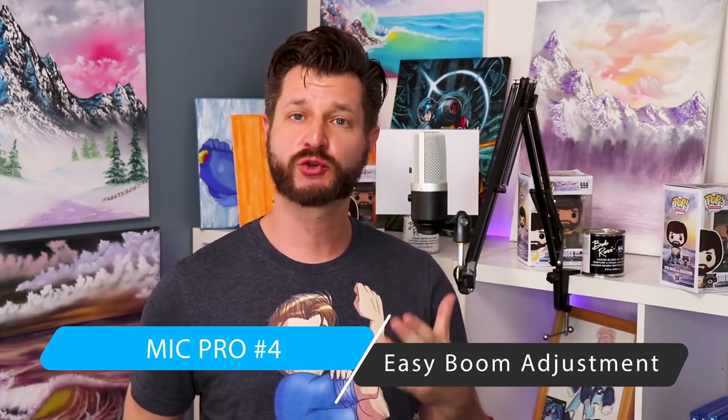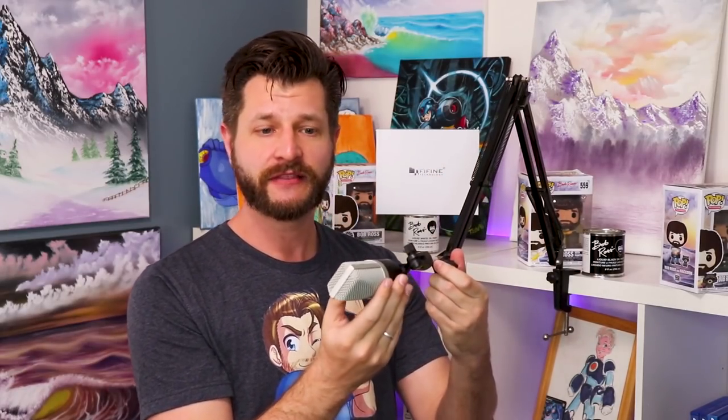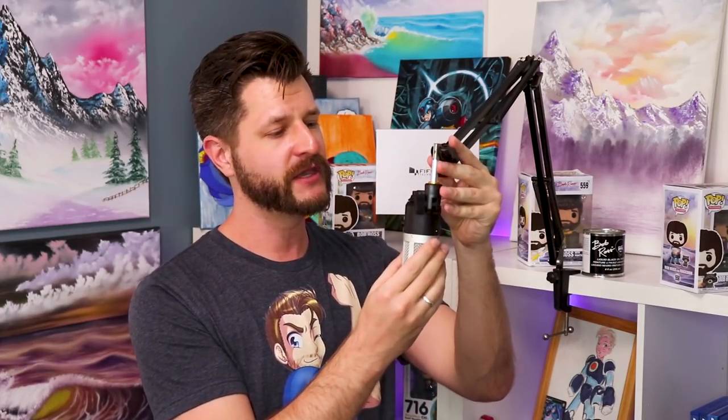Pro number four is something I find quite useful that probably a lot of people won't, but I want to bring it to your attention. There's a screw knob on the bottom of the microphone that allows you to make simple adjustments to turn the microphone for different situations — like group streams or live streams where you have to move your microphone for somebody else to speak. It turns very easily and you can just tighten it down, which is super convenient.